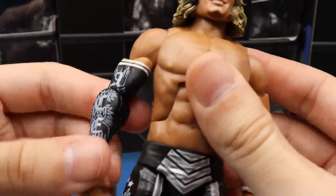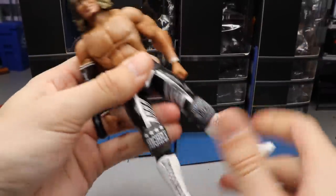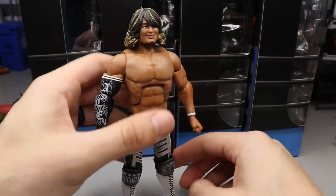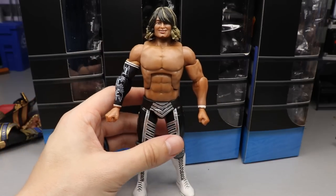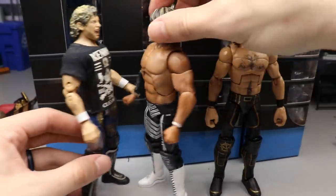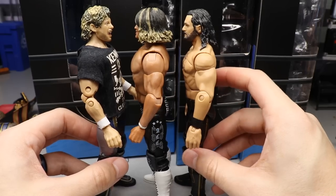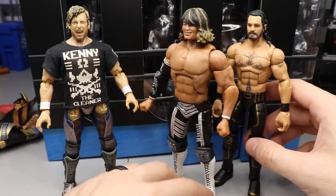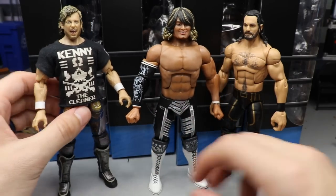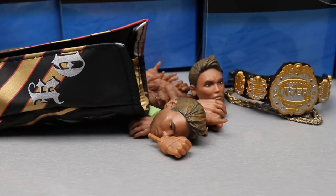Overall the Tanahashi — again, he really feels like he may be the best figure. His joints feel really good, just everything about it kind of feels right in the hand. Looking at him next to Seth Rollins and Kenny Omega, he stands shorter than both — around the same as Rollins, shorter than Omega. Tanahashi scales better honestly, but then again Tanahashi is 5'10 so that may be why he scales a little bit better than the rest of them.